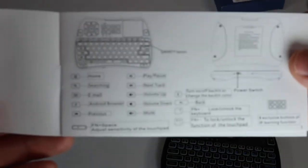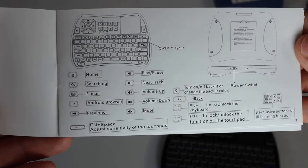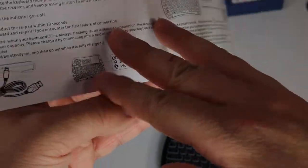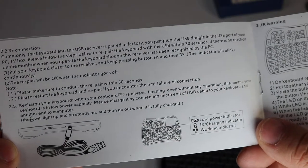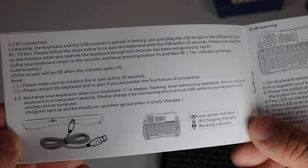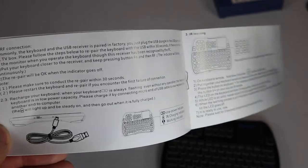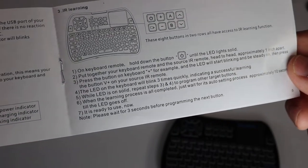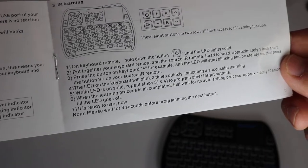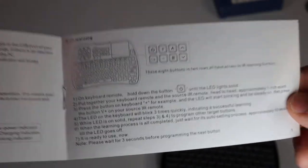It also comes with a user manual that is very simple — you can see all the different keys and instructions on it, pretty straightforward. The RF section gives you instructions on how to pair the keyboard to the receiver. It took me less than a minute to pair the keyboard to the device, to my remote, and control the TV.